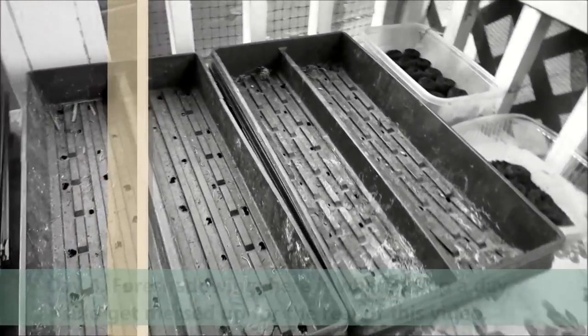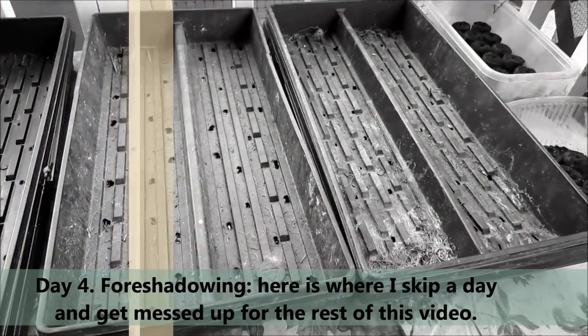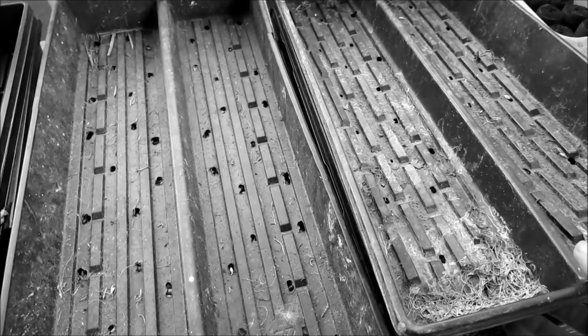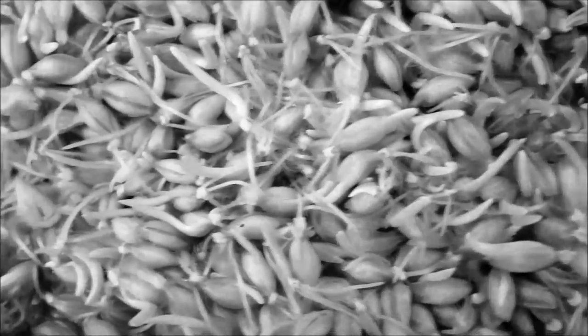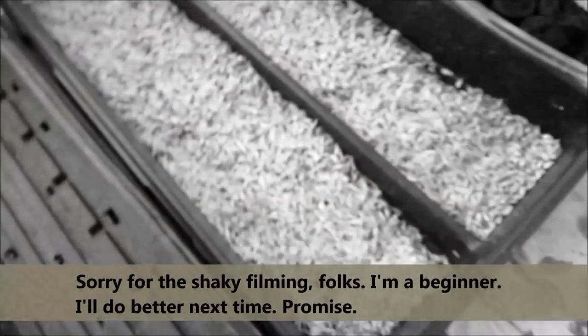We're back, but we skipped a day because I had company and couldn't film before dark. So this is now day three. This has lots and lots of little root systems growing — you can even see some little green grassy parts. It's time to take the lid off. Look at that — that's the kind of root system you want to see growing on the barley.